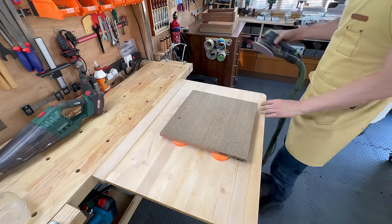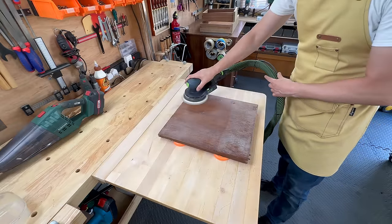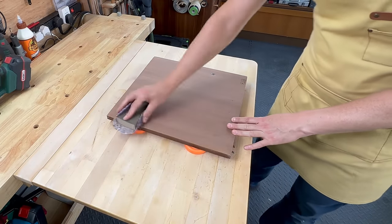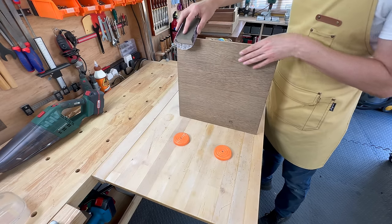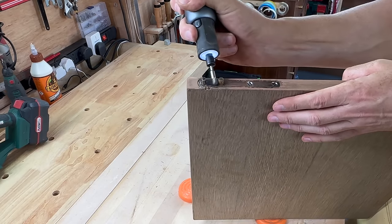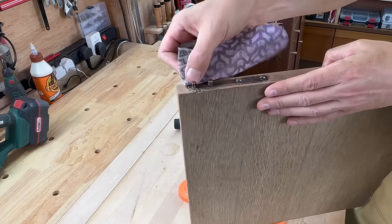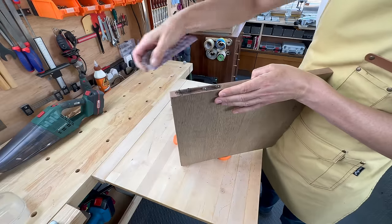I used 180-grit sandpaper to take off most of the varnish from the doors and did the rest by hand along all the edges, just to make sure I didn't burn through the veneer. I cleaned the hinges with a wire brush — and again, because this is MDF I didn't want to remove them, since sometimes the screws have nothing to grab onto when you put them back. Leaving them in place was just easier.